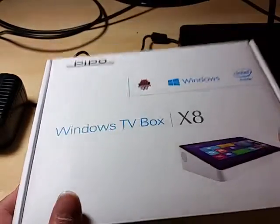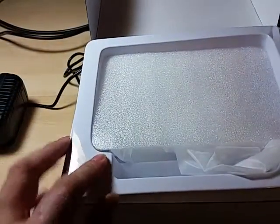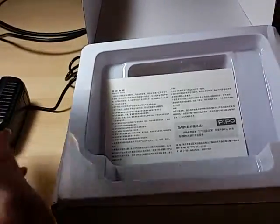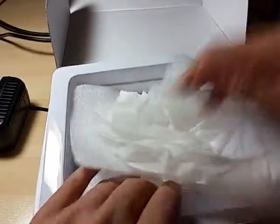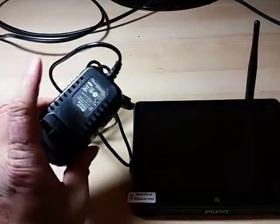Here's the box. Let's open it up — I took out the machine already. It comes with the usual warranty card, extra HDMI cable, the tablet or mini PC itself, and the AC adapter.